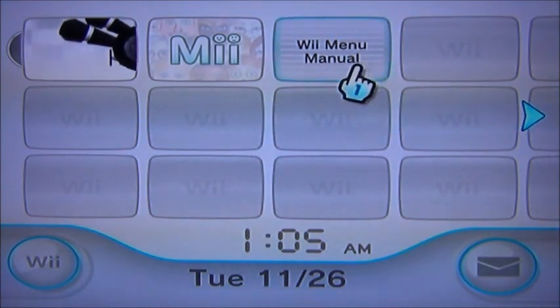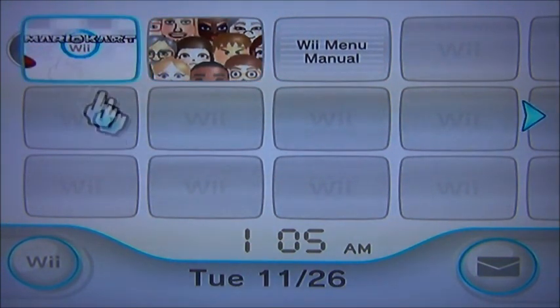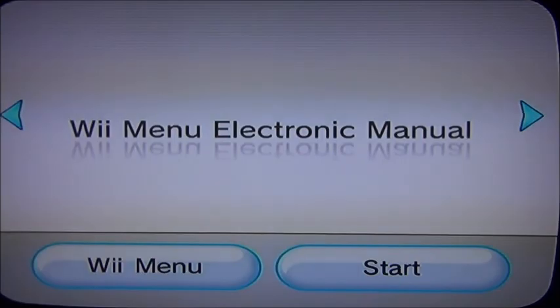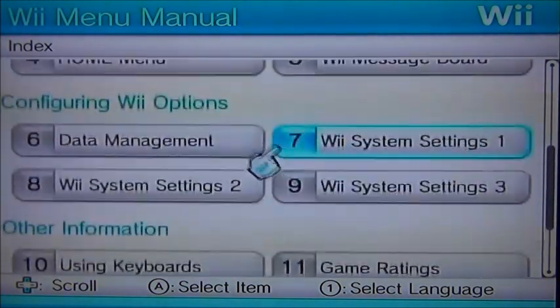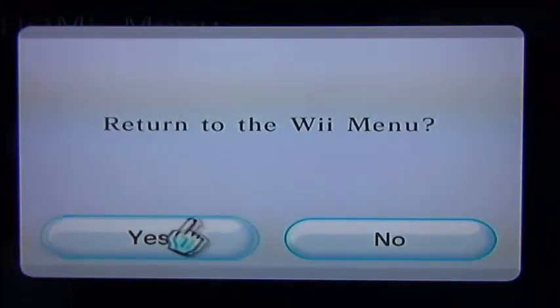Then you have your Wii menu — your recreation thing — so you can customize your Miis and your game. There's also a 'Read Manual' option which is basically your online instruction book. You can see you've got all your different sections in there and it tells you basically everything you want to know — just click on one and there you go. I'm not going to look at all of it though.